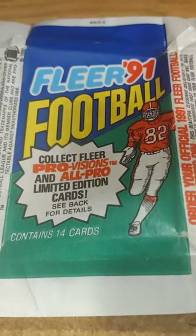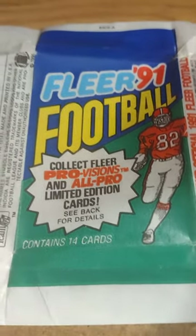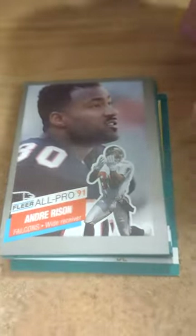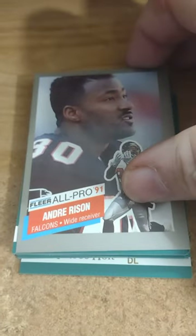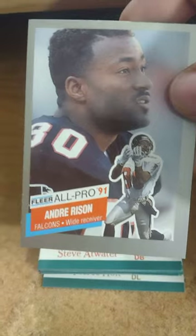What's up guys, we're opening up a '91 Fleer football. These are some of the ugliest football cards you'll ever see in your life. I don't even know what made them decide this was a good looking card. This card's good — the gray ones are always good in the set, like I like this one.